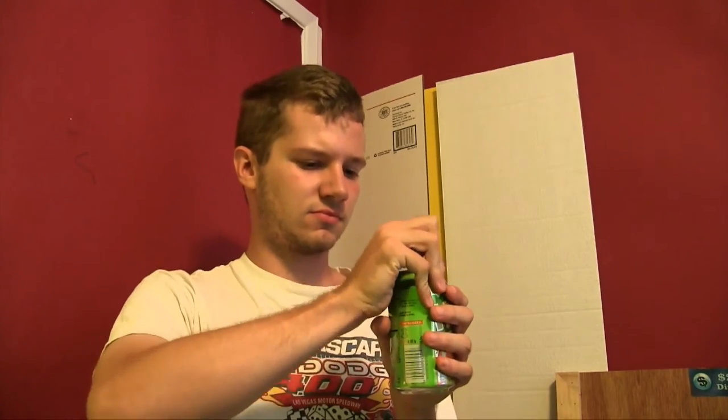And now for the taste test. It smells like orange. It's not bad, it's alright — it just tastes like an orange drink, a citrus drink. And just so you know, it is green in color. It kind of reminds me of Surge.